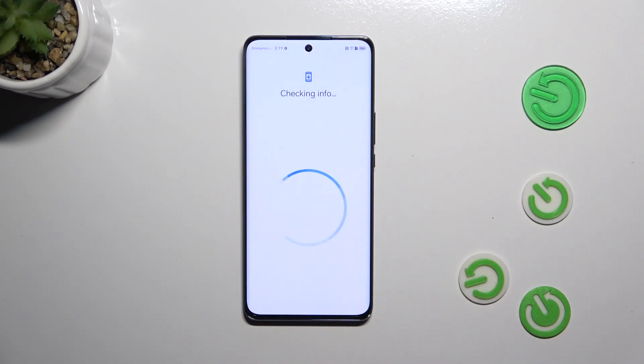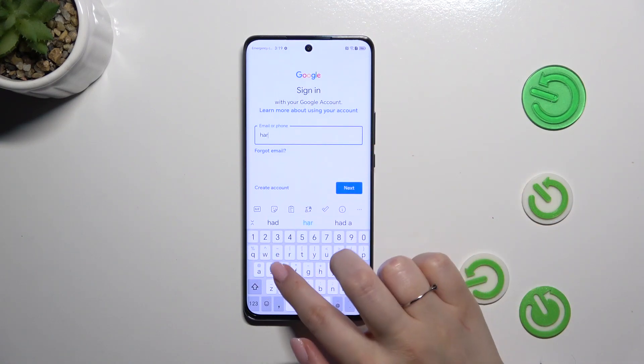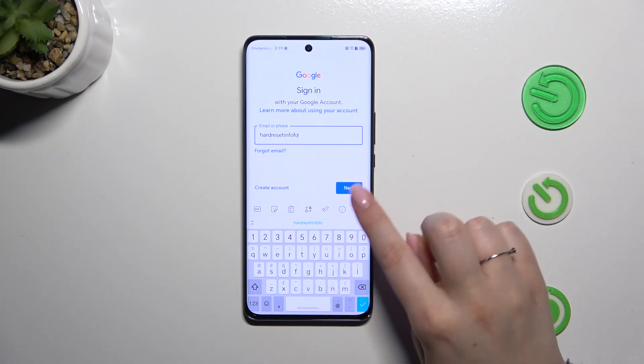Make sure you've got an internet connection because it is required for this operation. From this step, you can either create a new account if you don't have one yet, or simply type your email or phone number and tap Next.